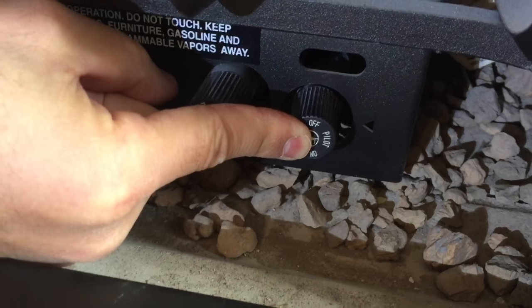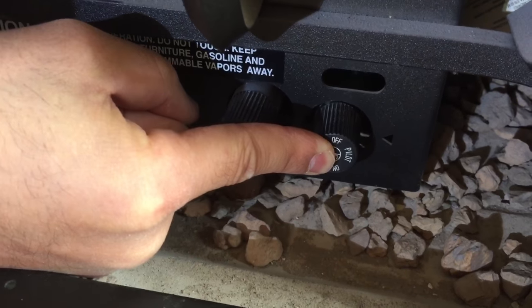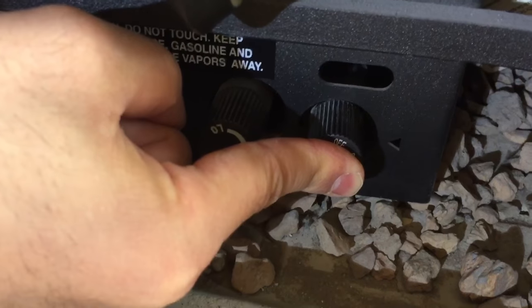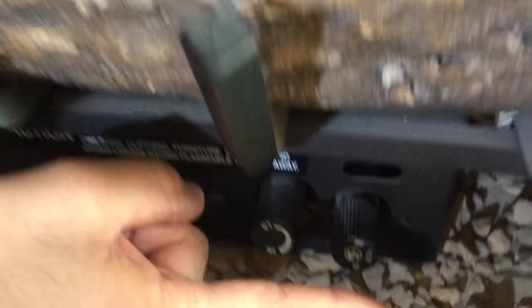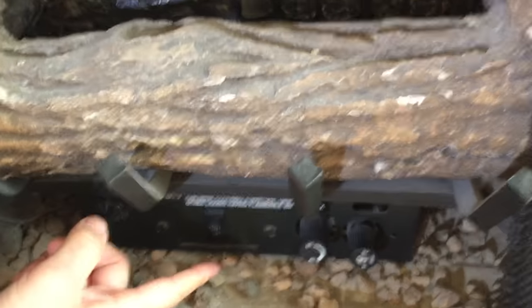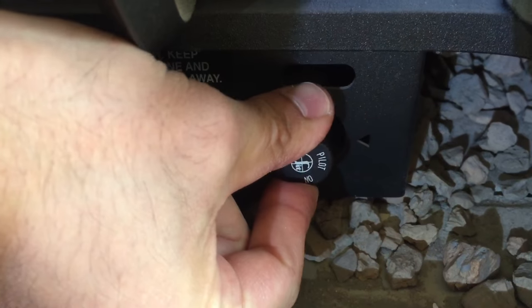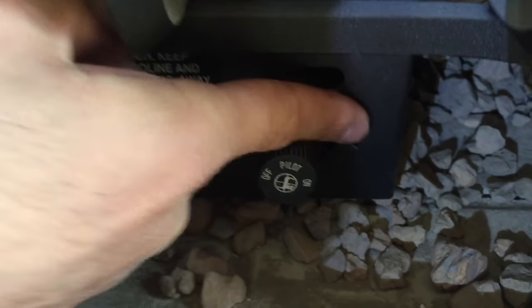I'm going to hold this button down for a couple seconds to make sure it stays lit and get any air bubbles out. After a couple seconds, I've got to hold it in a little bit longer. Now I can let go and the pilot light stays lit. We're going to come back down here and switch this from pilot to on by pushing it in a little bit and then turning it so that the arrow is pointed at the on.